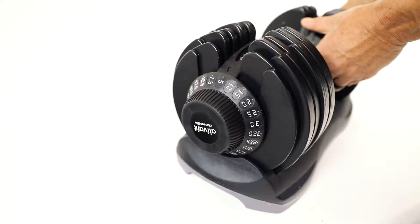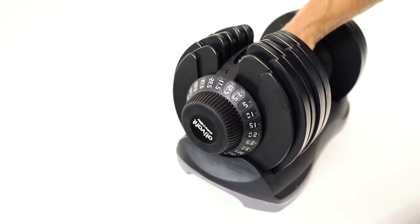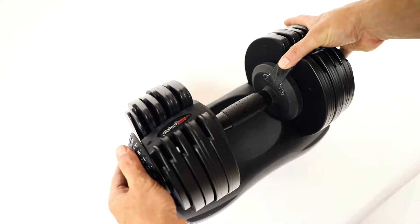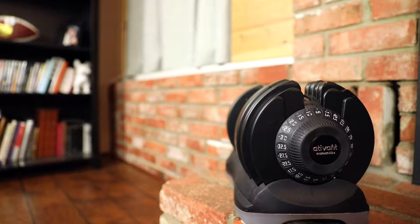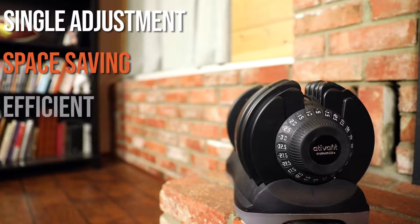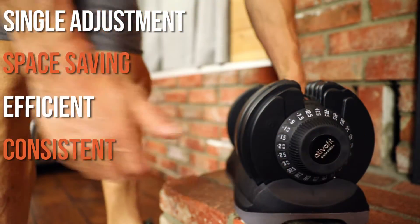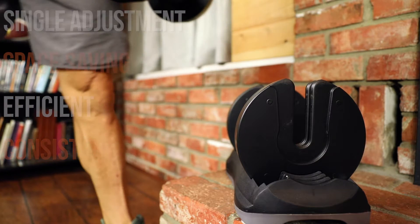With Dialtech Elite, one simple adjustment ensures accuracy, consistency, and speed each and every time. So many people are making Dialtech Elite Adjustable Dumbbells a home gym staple. Shouldn't you take this innovative approach to home fitness too?